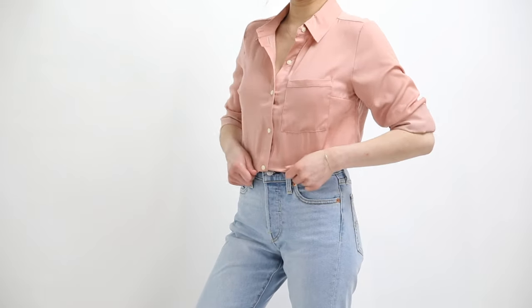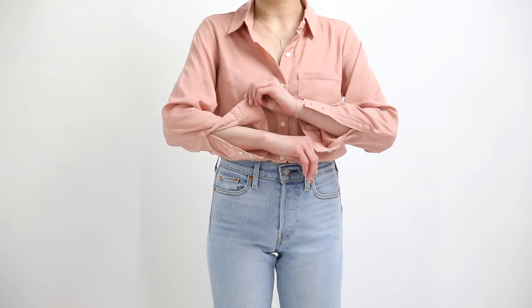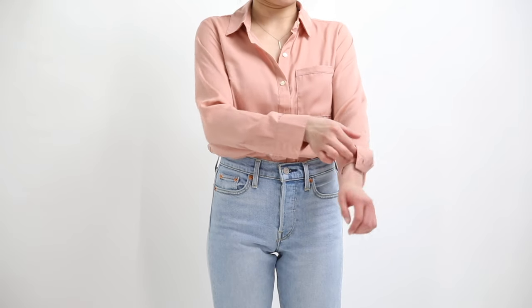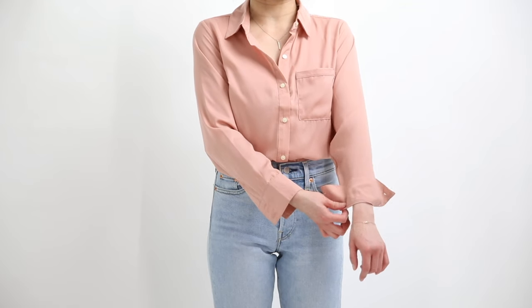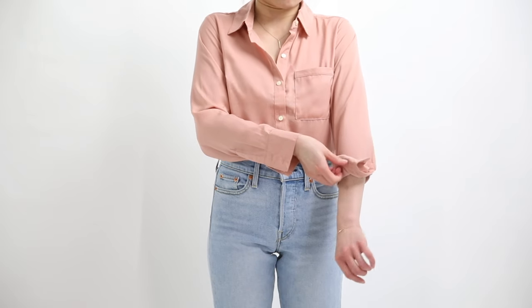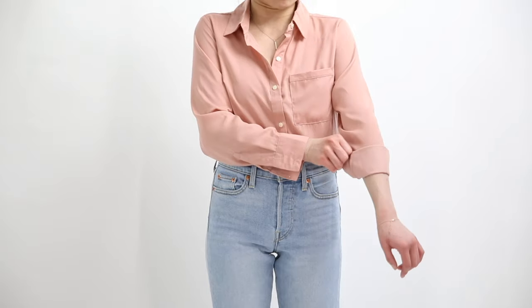You're going to unbutton both buttons on the cuff at the end of your shirt sleeve, then flip the cuff back right onto itself, focusing at the seam where the cuff meets the sleeve. The cuff is your natural template — every time you fold and roll your shirt back to shorten the length, each fold should be equivalent to the same width as your cuff.